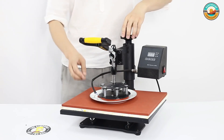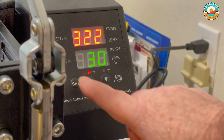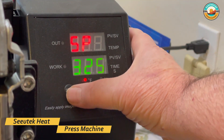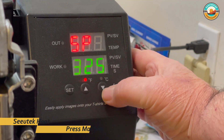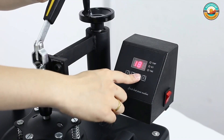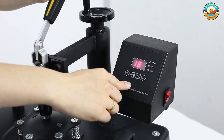The heating process automatically halts once the desired temperature is reached. You can also input the expected time frame, and the machine will alert you when the time limit is reached. The heat press machine can be used for T-shirts, garments, bags, mouse mats, jigsaw puzzles, ceramic tiles, plates, and other flat-surfaced items.